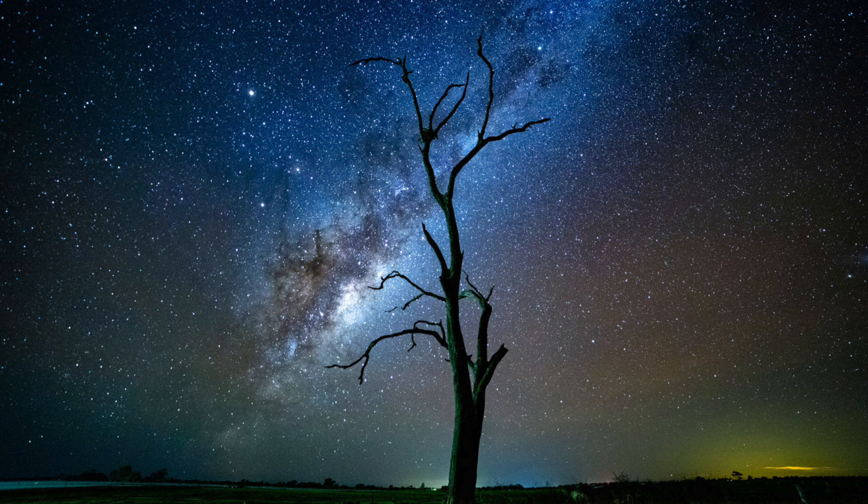It's about 3am. I'm looking for the tail of the galactic core — the tail of the Milky Way. Milky Way season doesn't start for probably another month, but we can start to see the tail early in the morning, so we're going to try and photograph that.